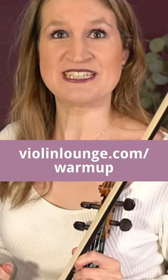I've prepared a video and a PDF for you with eight exercises for your bow warm-up that will definitely improve your sound. Get it at findinglounge.com/warm-up.